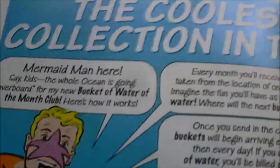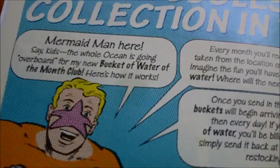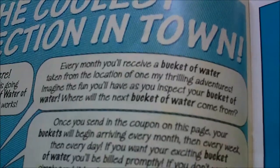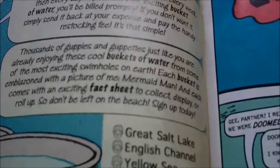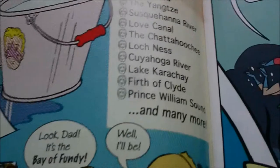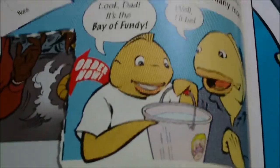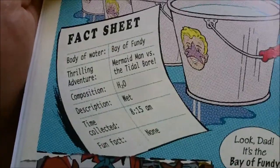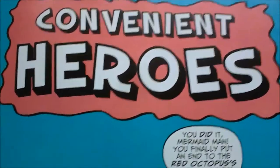The coolest collection in town — the sign for the new 'Bucket of Water of the Month Club.' Every month you'll receive a bucket of water from places like these and many more. Look, it's a Bay of Fundy! The fact sheet description: wet. Yeah, I mean, it's water — come on.